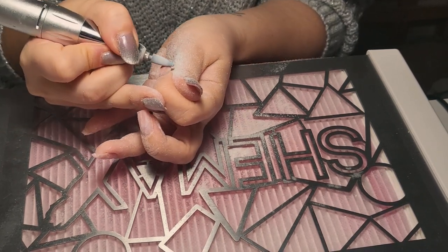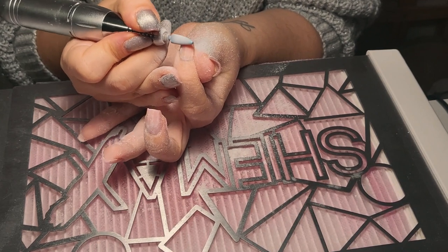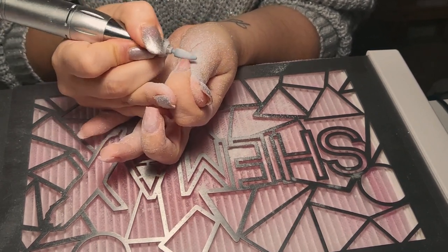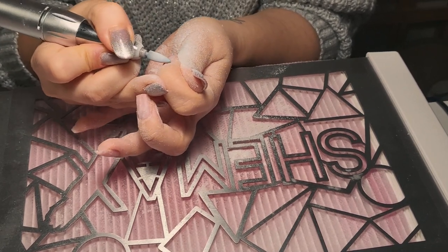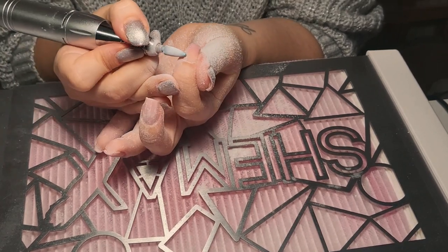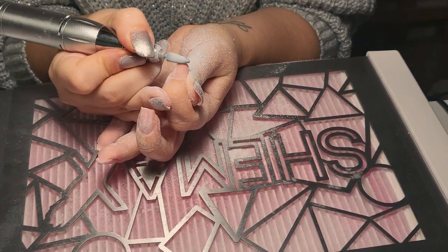When I finish and realize how long it took me, I feel it on my back. So anyways, I'm just doing this one hand today and coming back to the other one on another day.